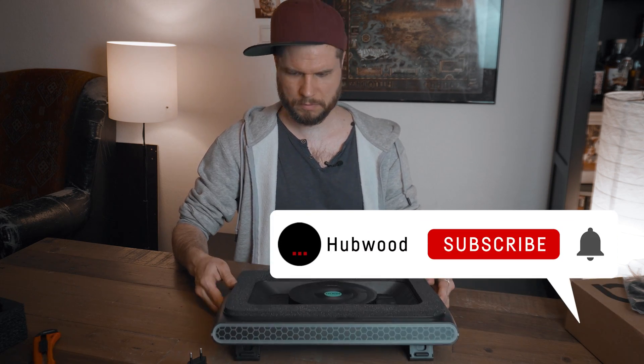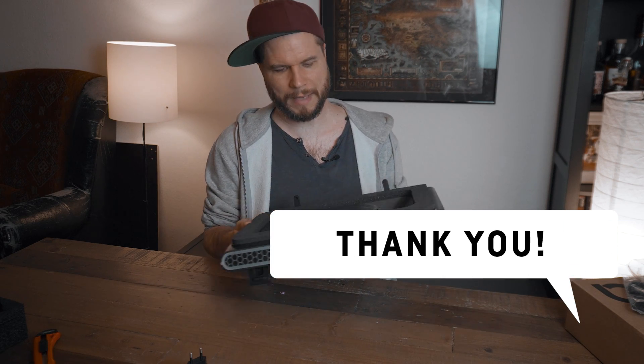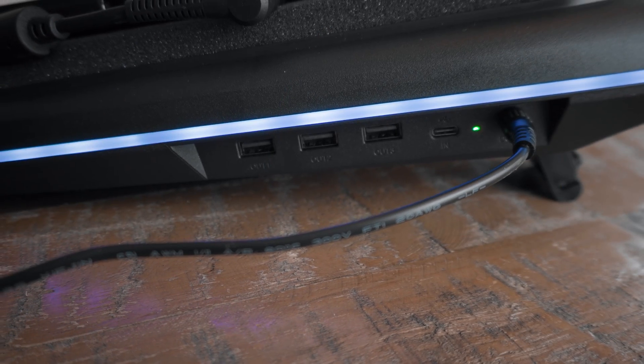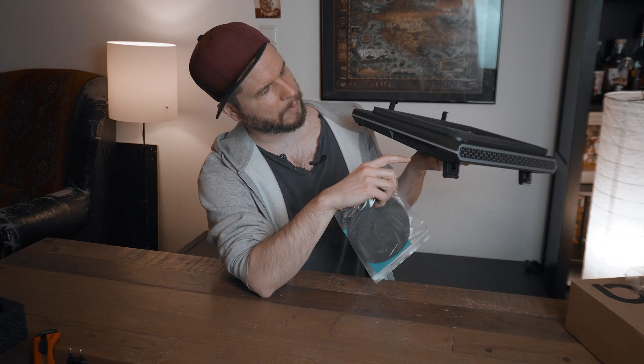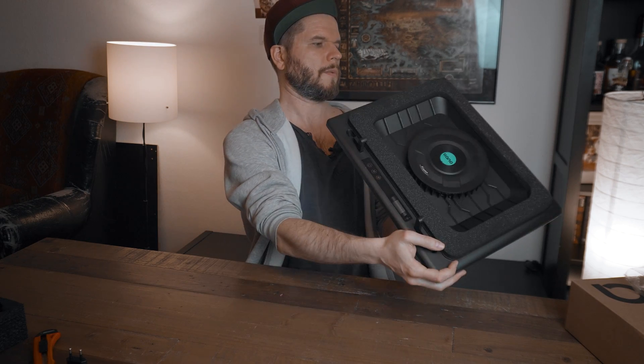We have some little feet over here that prevent the laptop from slipping down if it's a big one. It feels very light — it feels like plastic. Here we've got some connections as well, because this actually also is supposed to work as a USB hub. We connect it via the USB-C cable to a USB-A port of our laptop and then we get three additional USB ports.